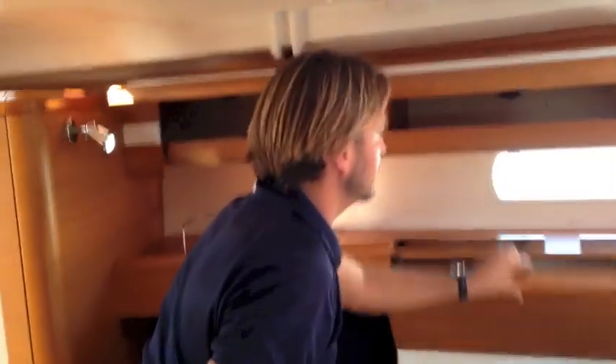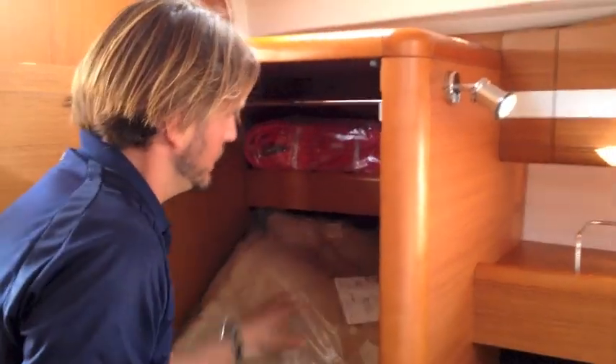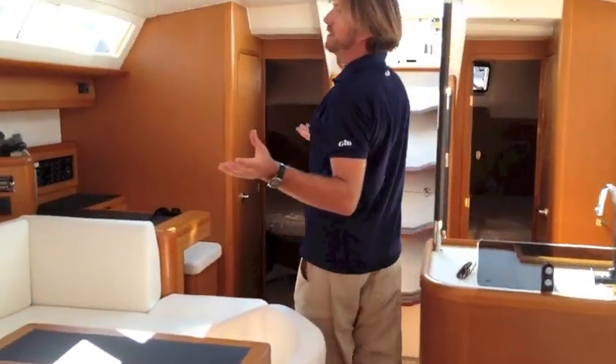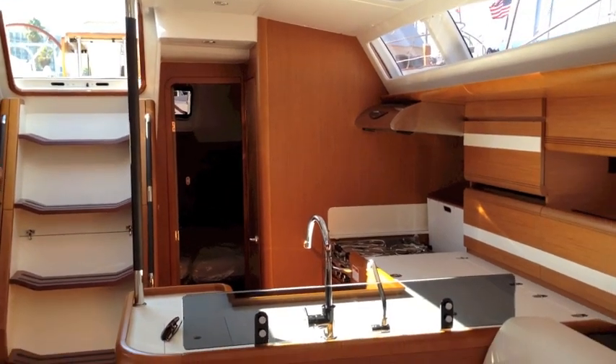Lots of storage found throughout — all of these overhead cabinets open, and underneath the bed there is a huge drawer that pulls out. All of the cabinets have self-closing hinges. They've really done a phenomenal job. Look at the size of this hanging locker — you can see this is quite large and very deep. Walking back through the salon with no lights on, this is just flooded with all the natural light — quite beautiful.